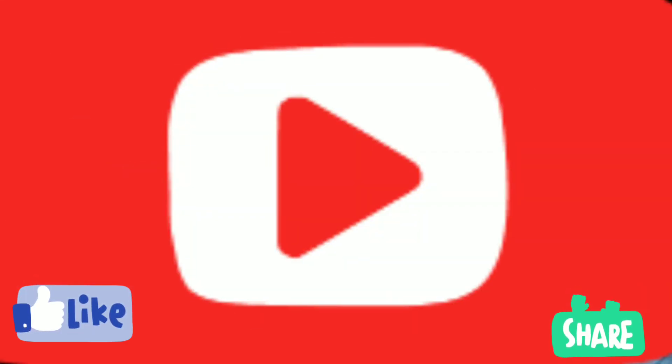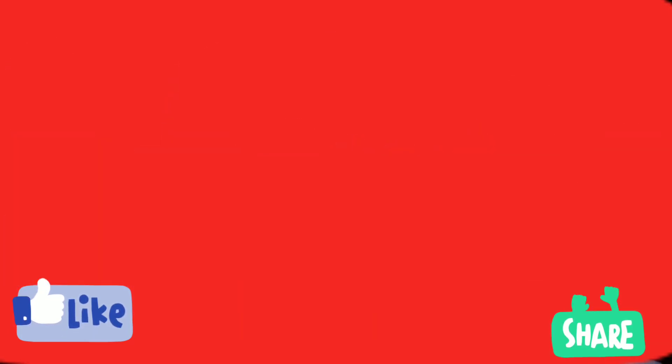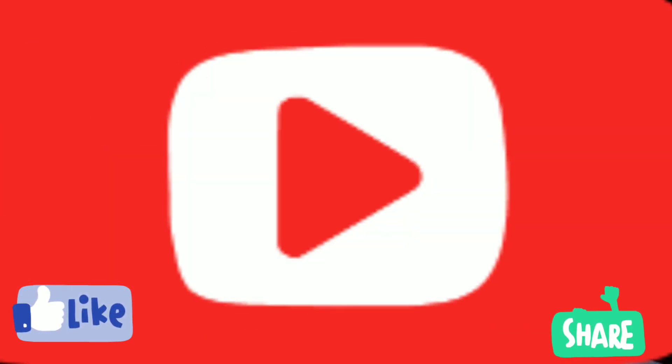If you need more important content like this, please subscribe to my channel, like and share it. Thanks to everyone.